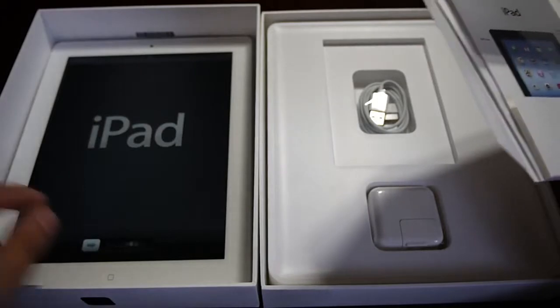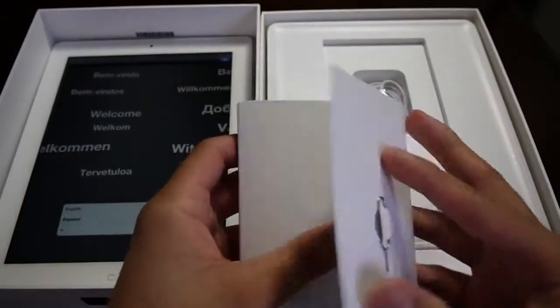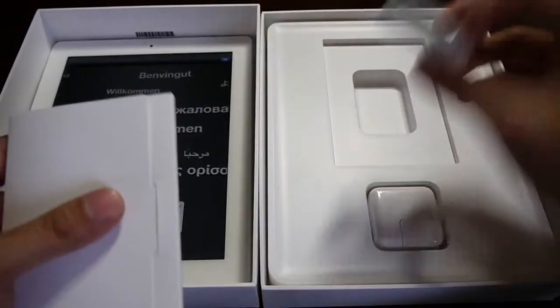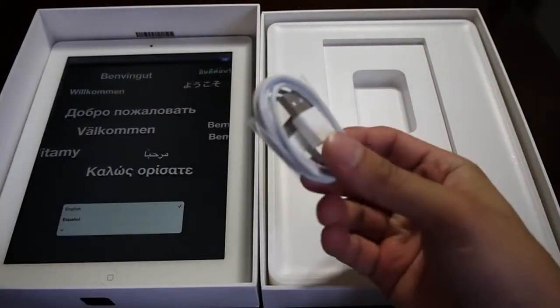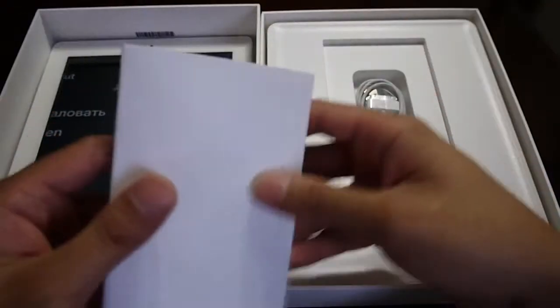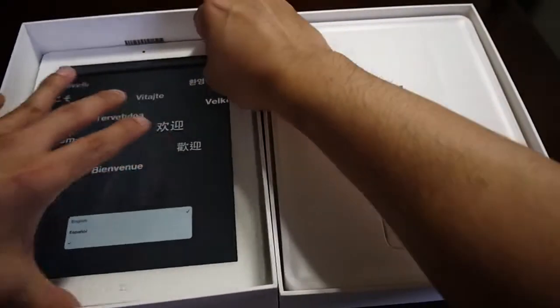The iPad's turned on, so it is on. Let's unlock it and see what else we have. Here we are — the proprietary 30-pin USB cable. That's it, nothing else. Not surprised at all, same exact deal as before. So let's take a look at this new iPad.